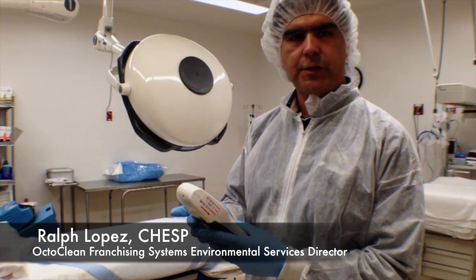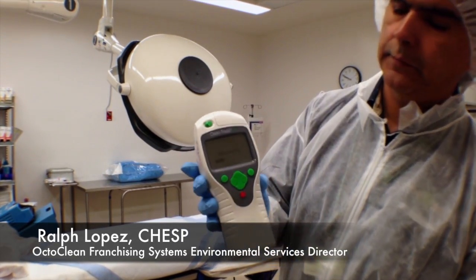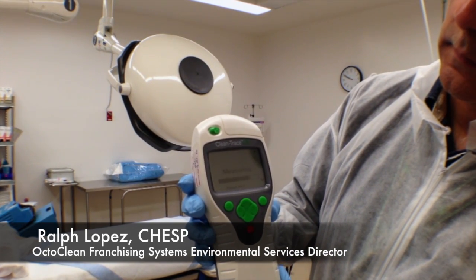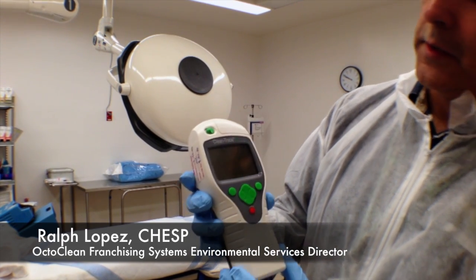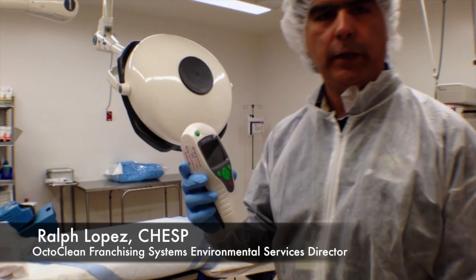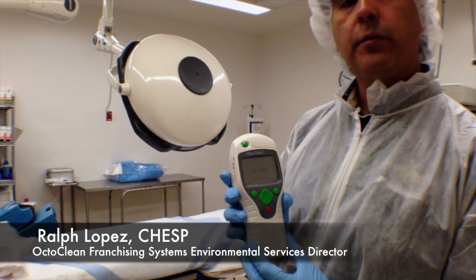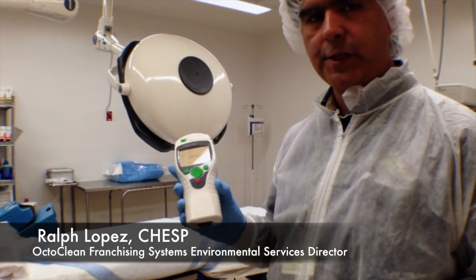We're going to measure our sample — and now we're measuring. So we went from an original reading of a little over 10,000 relative light units down to 367 relative light units. We've definitely got a very clean surface now.